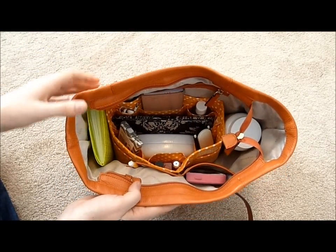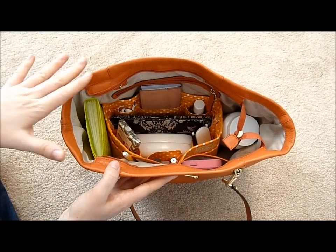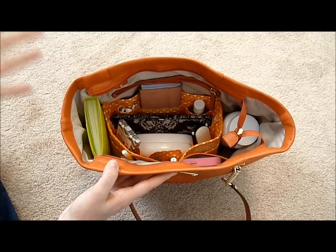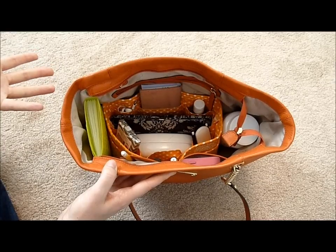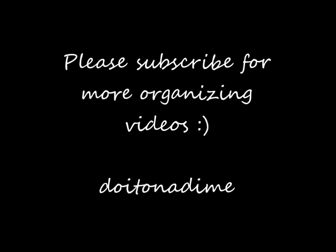And that's it — it's really simple, there's nothing crazy to it. But this way, every time I go to open up my bag, I can see everything that I have and it never looks cluttered. It legitimately took me years to find this system and actually make it work. So now that I have one that I love, I wanted to make sure to share it with you guys. I hope you guys enjoyed this video. Please subscribe to my channel for more organizing videos, and check out the description bar for links as well as other places you can find me on the web.